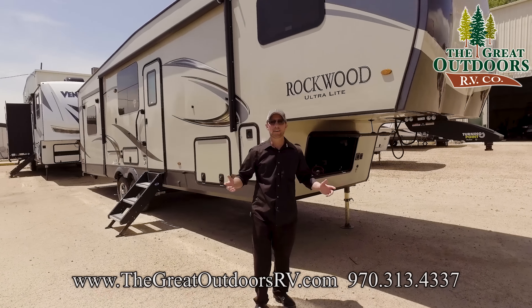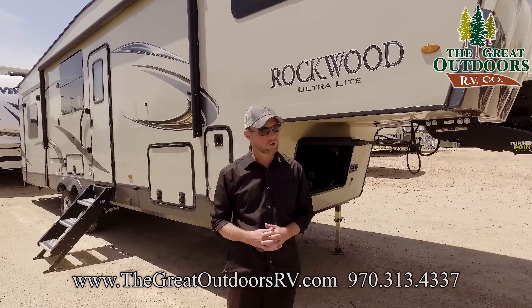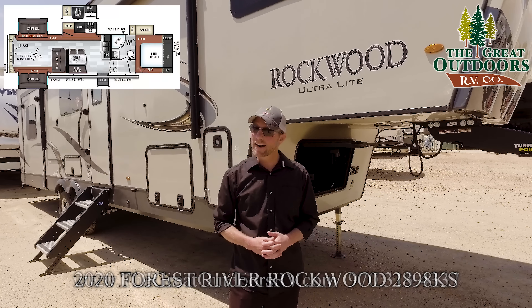Welcome to The Great Outdoors RV Company. My name is Ryan Specht. Today we're going to be taking a look at the Rockwood Ultralight 2898KS.